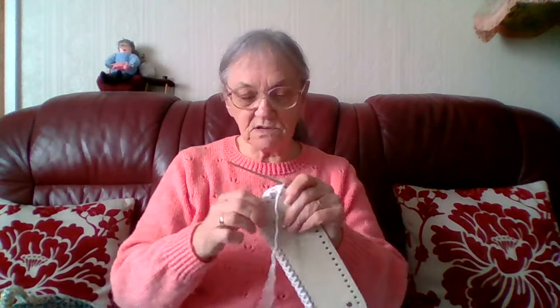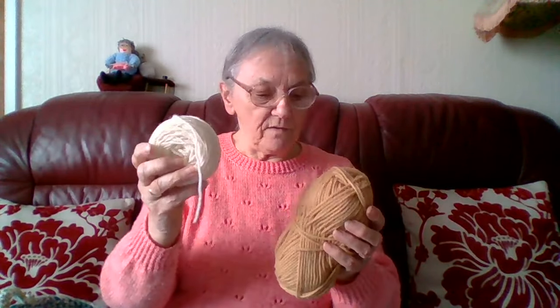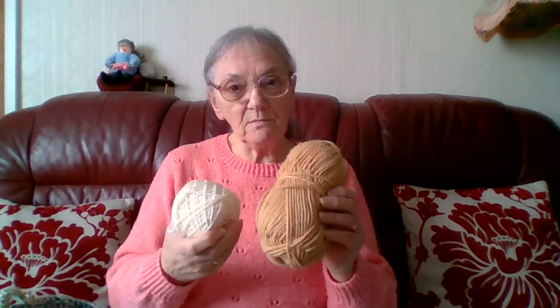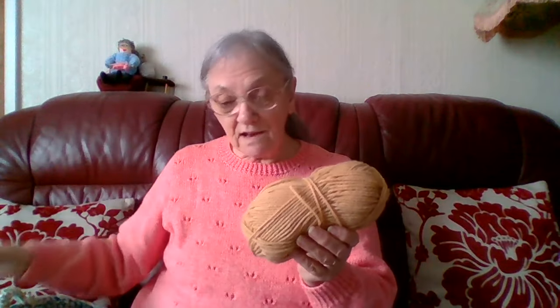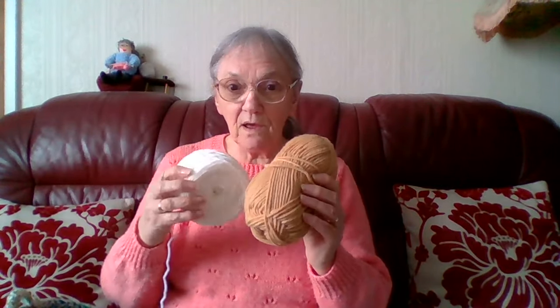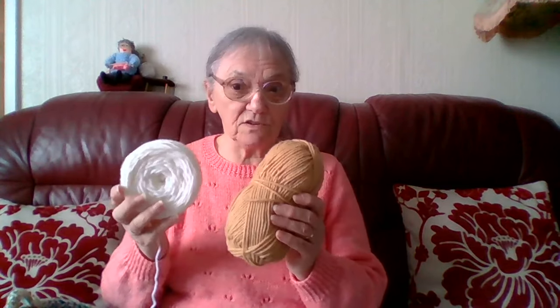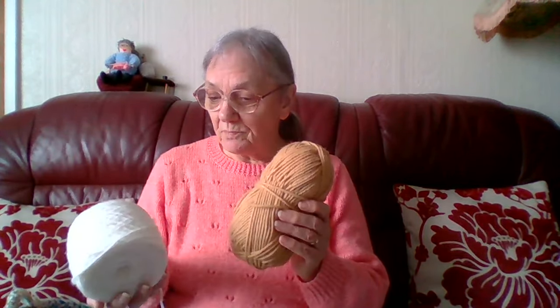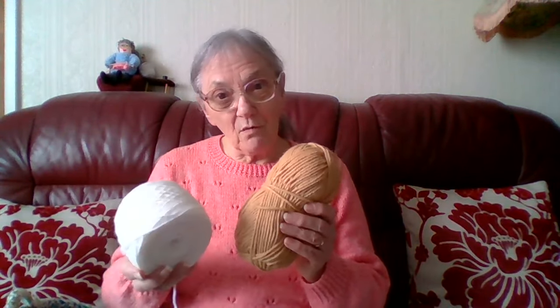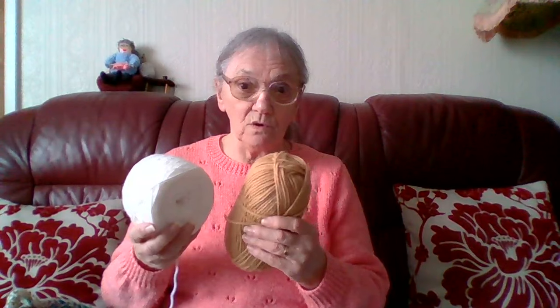I'm going to do the base on this one, but I'm also going to do another one the same as the other one I did. This was just a little bit of Aran I had left over, but this was some of Majestics — it said Chunky on the label. This is also Majestic. I didn't get this white or tan coloured one from the knitting wool sales; I got it from another place nearer where I live, but they only get it in now and again.